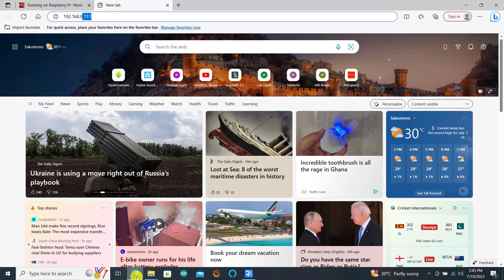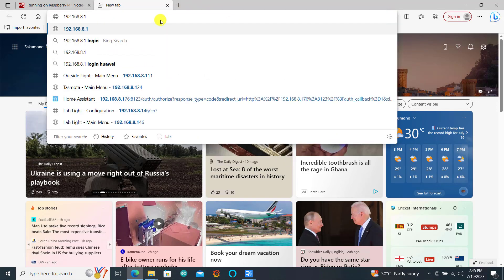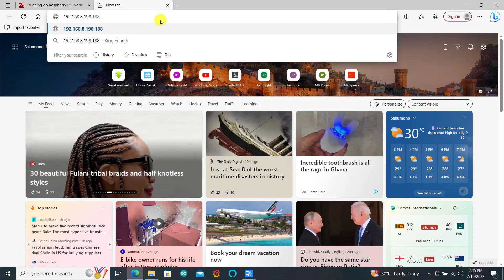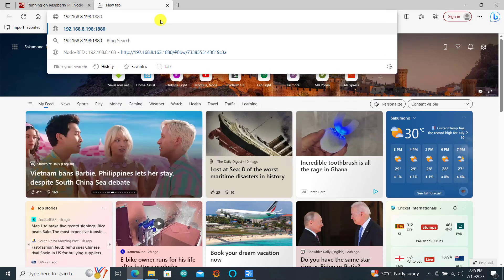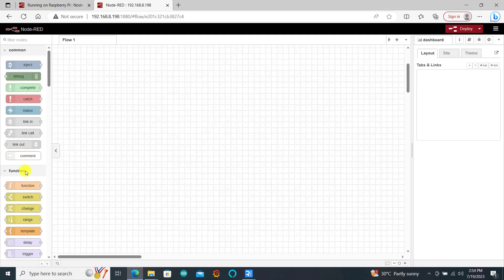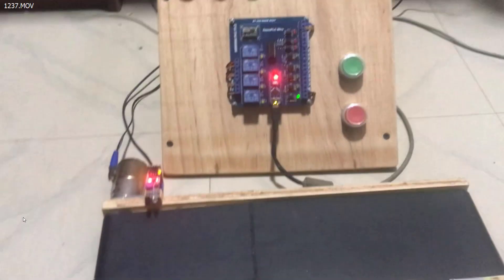Note down the IP address and then go to any browser on your Windows computer. Type in this IP — in my case it's 192.168.8.198:1880. We can see that Node-RED is open.